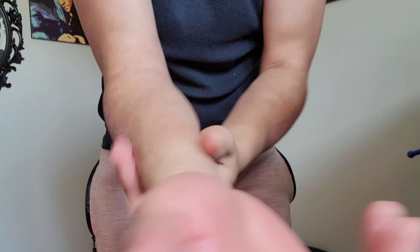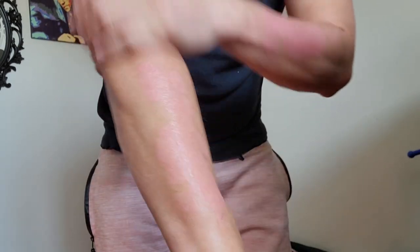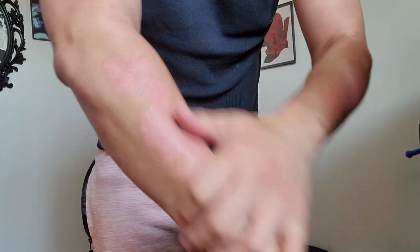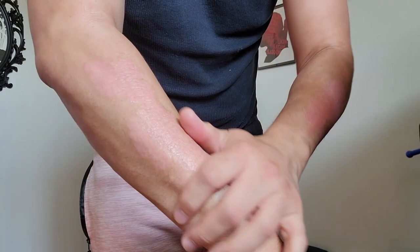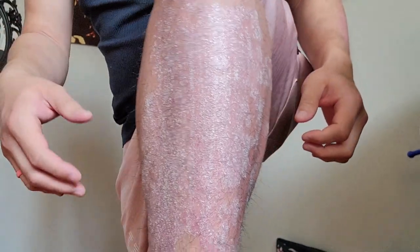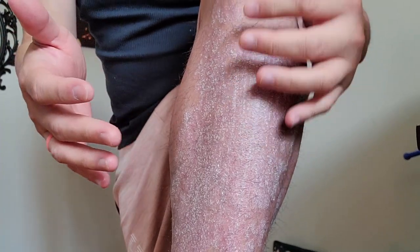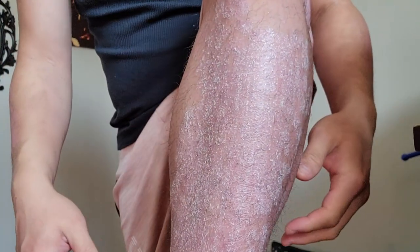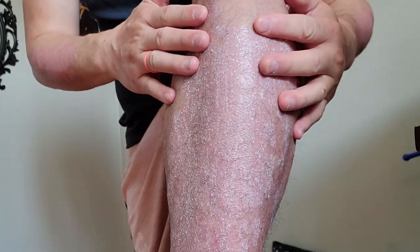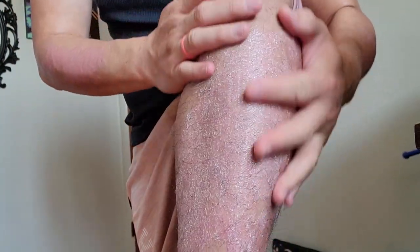I like this stuff because it smells good and it also supposedly — it's a tanning product, so it's supposed to make you tan. I imagine it — I don't know if it just changes the pigmentation or what, but it supposedly focuses in the sun rays or UV rays or whatever to cook you a little bit better.